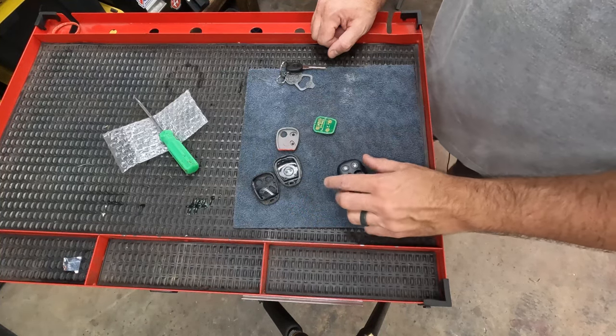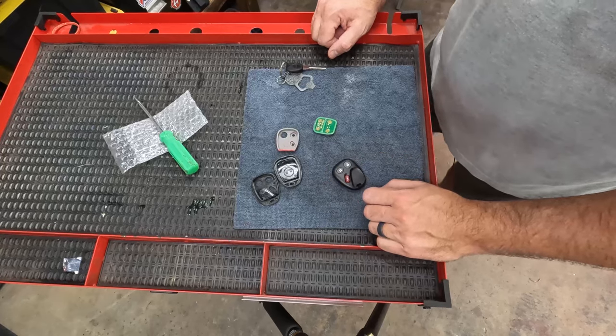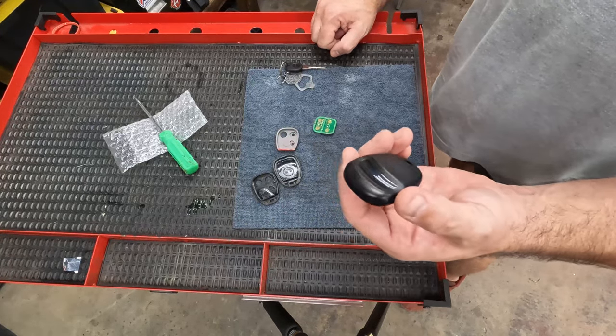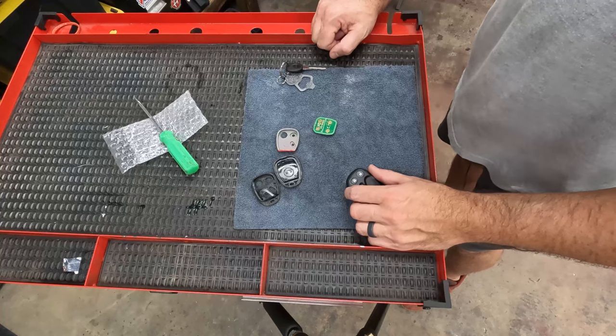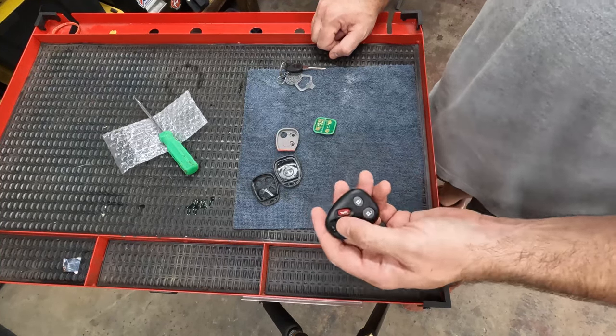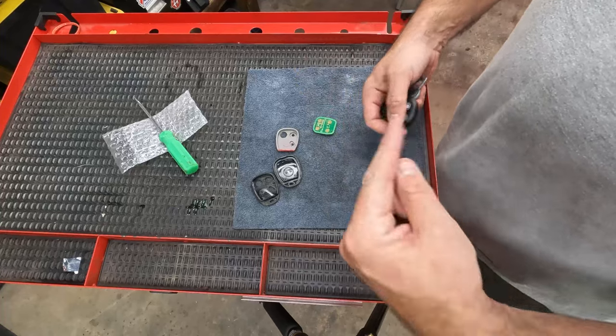I've got a new one — they're relatively cheap. I think this one was about 15 bucks, I got it on Amazon, I'll put a link down below. You can get them at most big box auto parts stores and various online sources. You just have to reprogram it, and the programming is actually relatively simple.